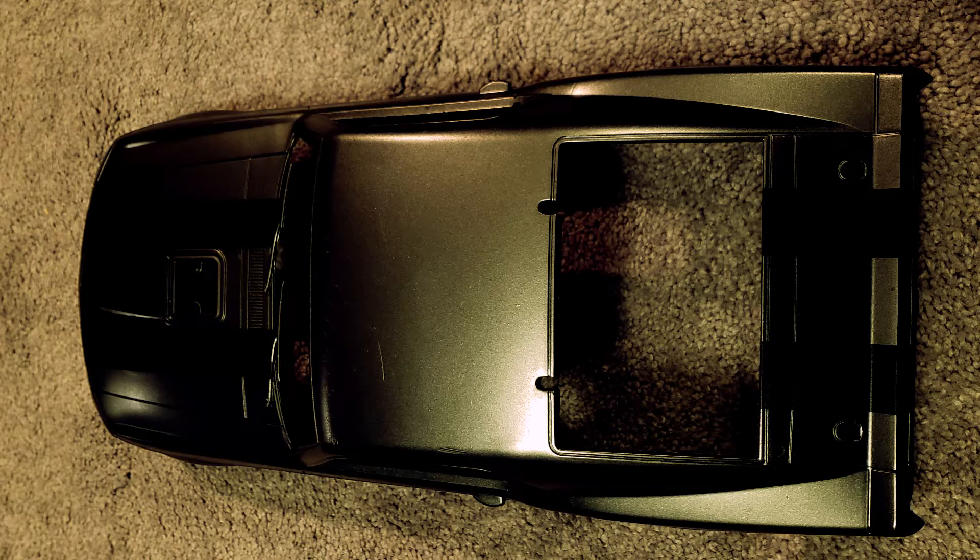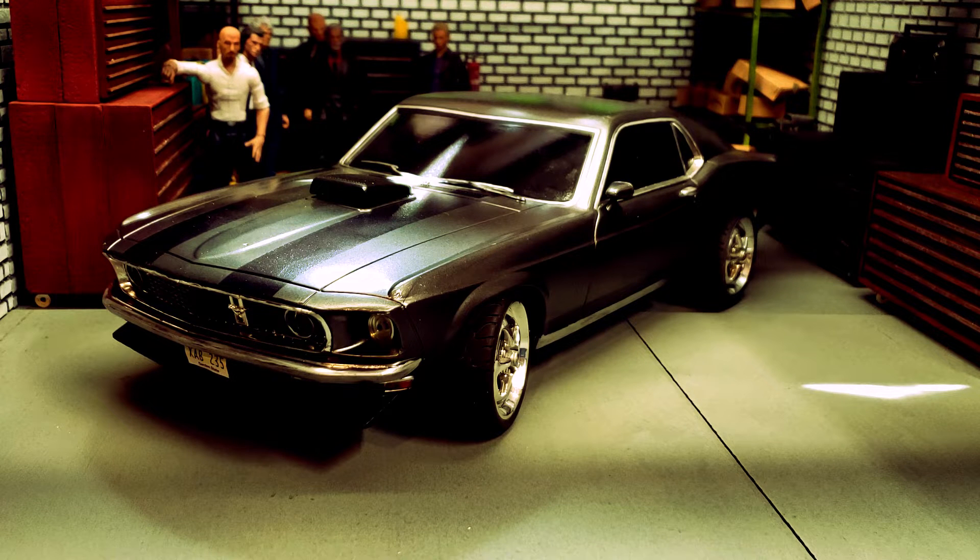The one I got had been road hard and put up wet — safe to say this had been somebody's toy. The body wasn't perfect, there are some broken pieces. This is damn near impossible to find again. I've scoured the internet — one time I found one and didn't buy it, and haven't seen it since. It doesn't show up on eBay very often. It appears it was sold at Radio Shack maybe 2002 through 2005.